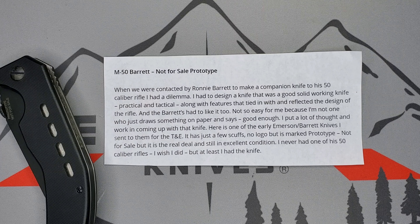The stamp on the blade reads 'not for sale prototype.' When they were contacted by Ronnie Barrett to make a companion knife to his 50 caliber rifle, Emerson had a dilemma — he had to design a knife that was a good, solid working knife, meaning practical and tactical, along with features that tied in with and reflected the design of the rifle, and the Barretts had to like it too.